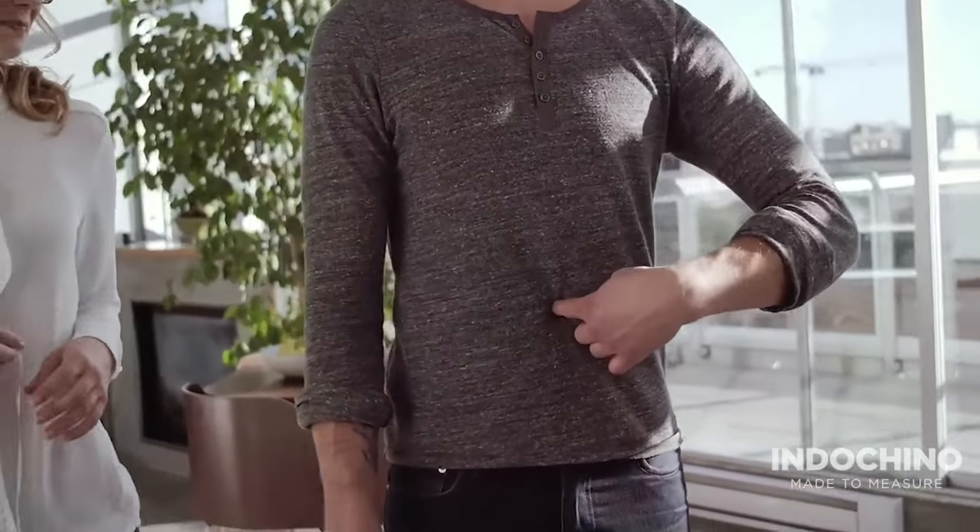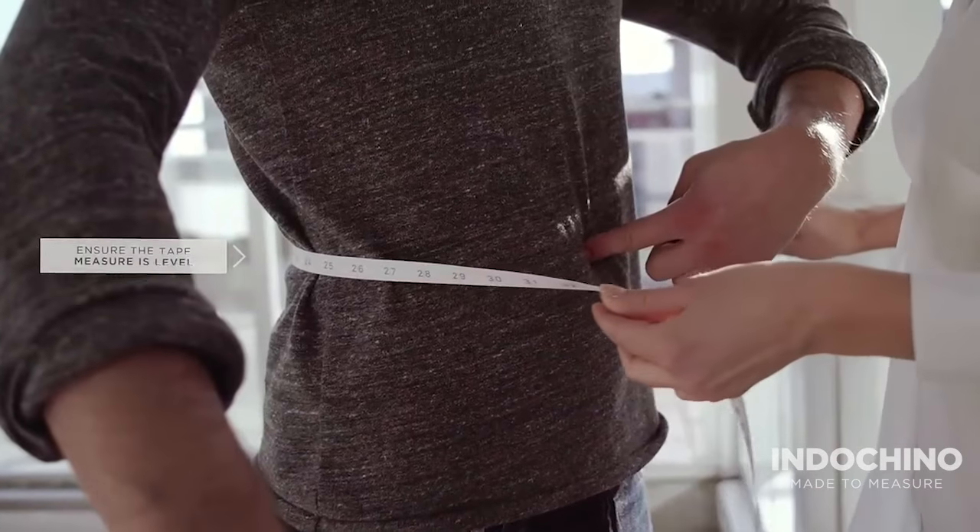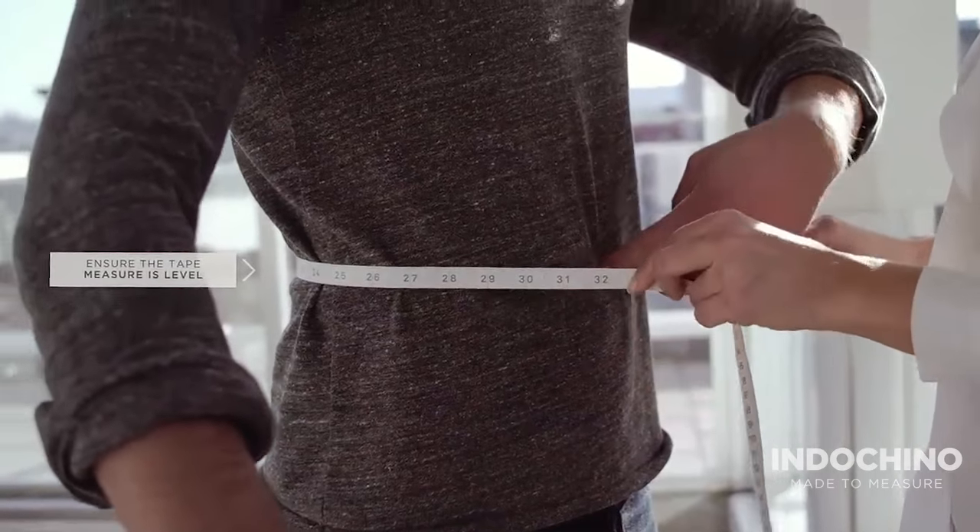Wrap the tape measure around your stomach, in line with your belly button. Ensure the tape measure is level all the way around.